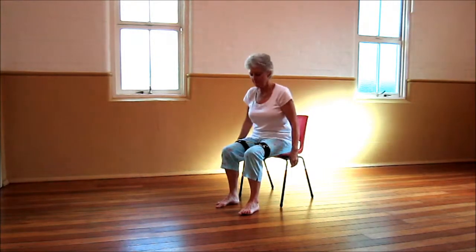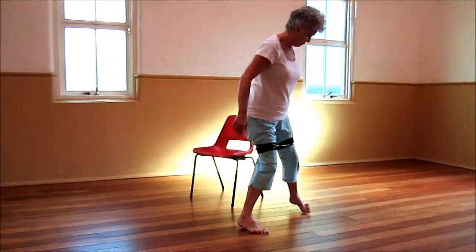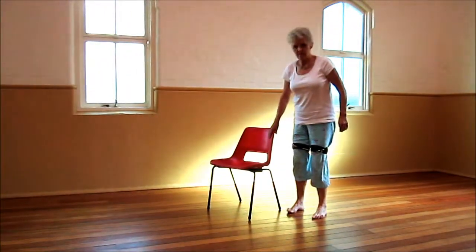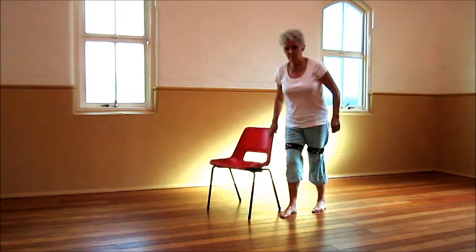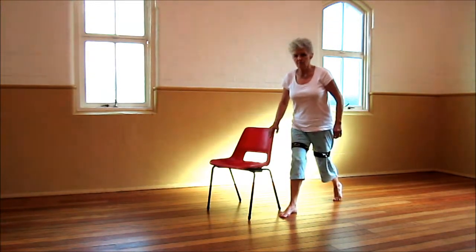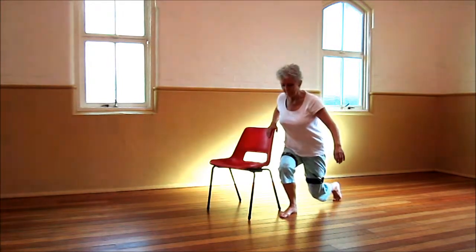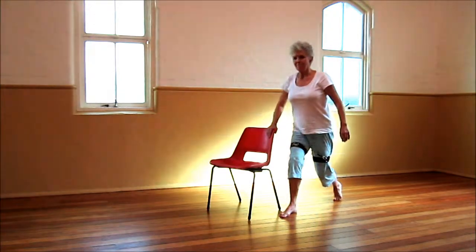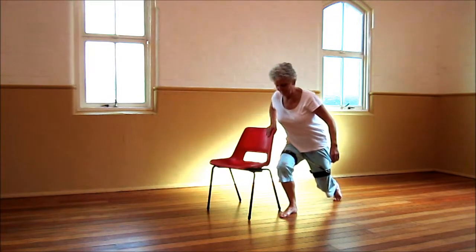We're going to come up and stand now and come to the side of the chair. We're going to work on some lunging. If we just have your feet in a split stance, take the left leg back and pop it up on the toe. We're going to lunge down as if we were kneeling on the floor. As we come down to practice kneeling, I want you just to feel a slight push out against the band.